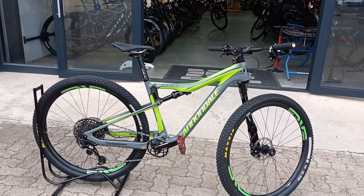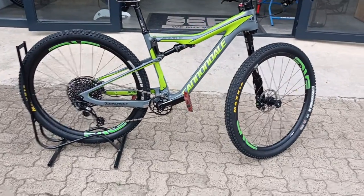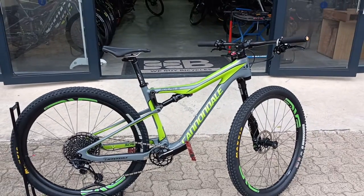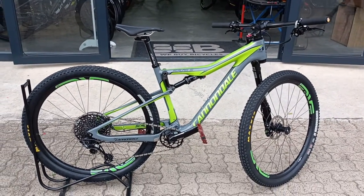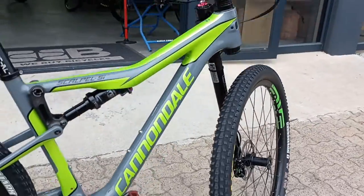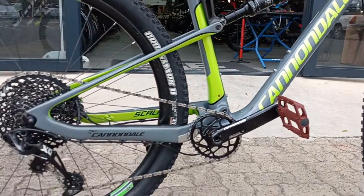Are you looking for that knifey and spicy little rig? Something to tear up an XC course or tear up an ultra-endurance event and be very comfortable and efficient? This is that rig. This is a Cannondale Scalpel SI — a super nice little machine.